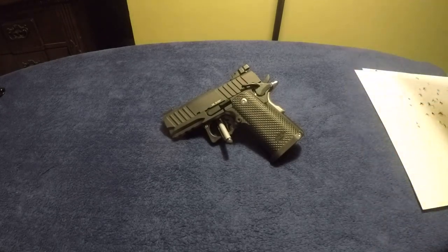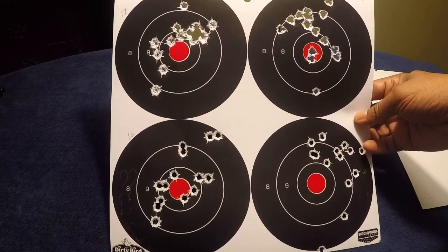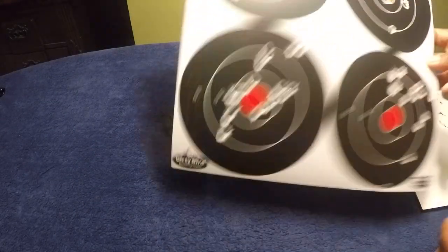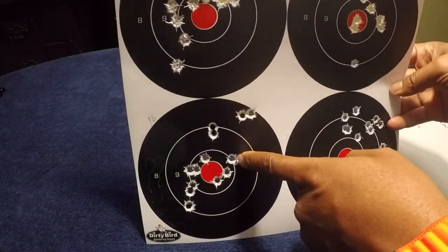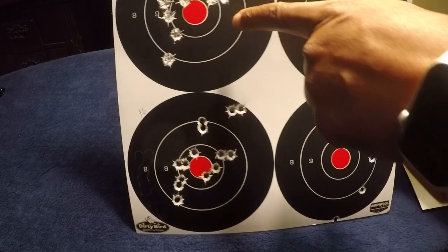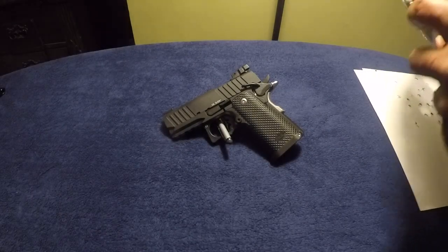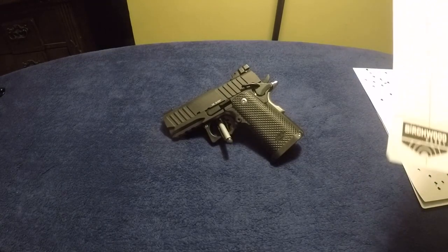I then moved the target to nine yards, and in my opinion the groupings are pretty damn good. Looking at the back of these targets: this one is the Inceptor, this is Silver Tip, this is regular Fiocchi 115 grain FMJ, and this is both Fiocchi and Federal High Shock. My camera's getting low on battery — we'll keep going until it cuts off and then switch batteries.